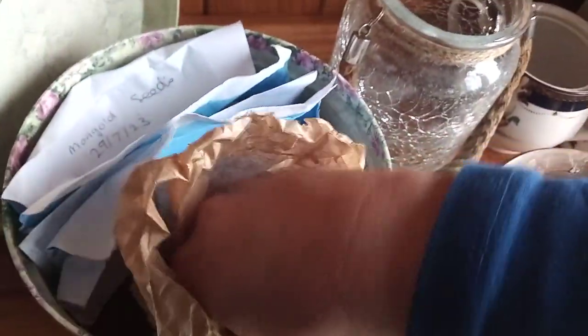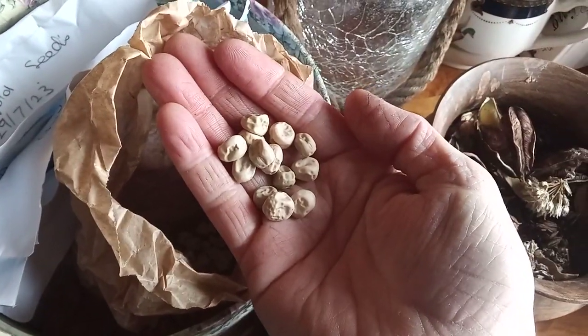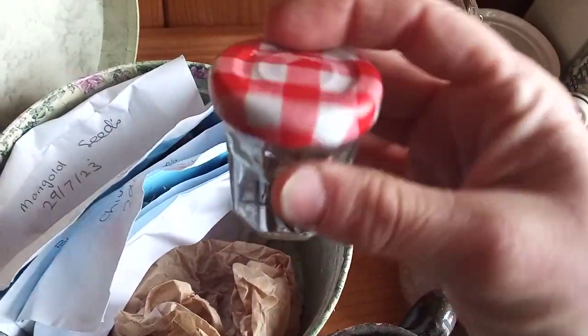Coming in here we have this reusable little brown paper bag, and in here I have all my sweet pea seeds that I've harvested over the years. And in this jar I have some bamboo.